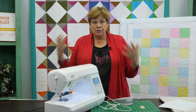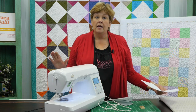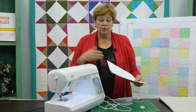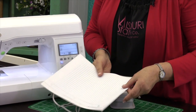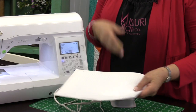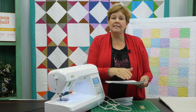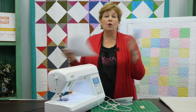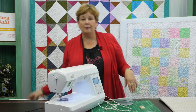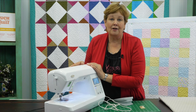Once you become familiar with your machine and it feels comfortable to you, you want to practice stitching on it so that you can make sure that you have the control you need. To do that I use lined paper — you can take a plain piece of paper and draw lines on it, or use binder paper. Just practice with no thread, sewing along and staying on that line. That will give you the control you need to be able to handle the fabric. So now that we're comfortable with our machines, it's time to start designing our quilt. Let's do it for the first time!